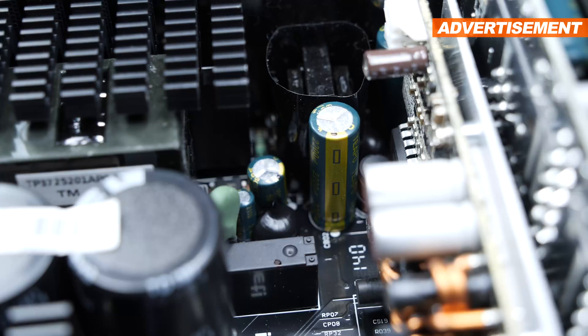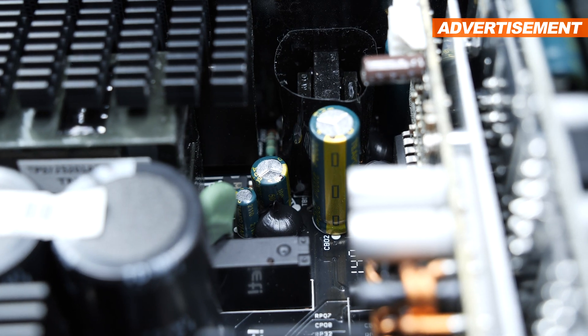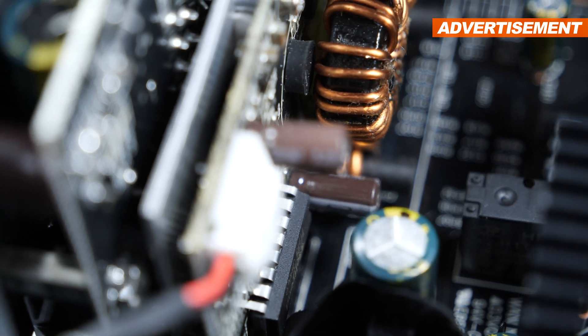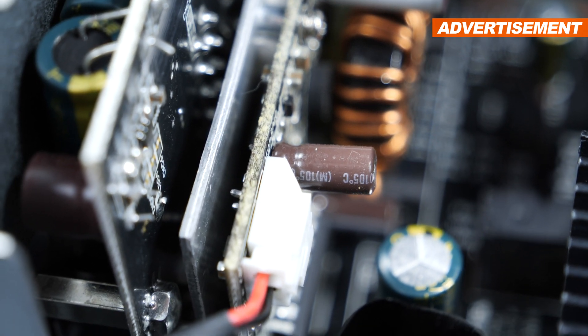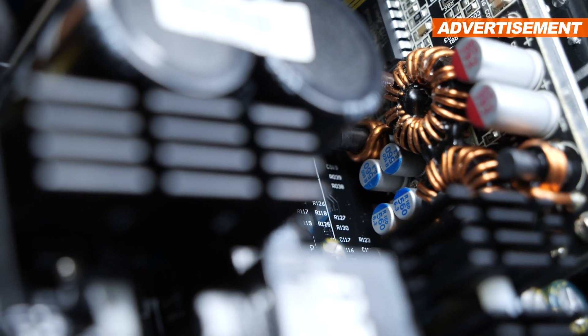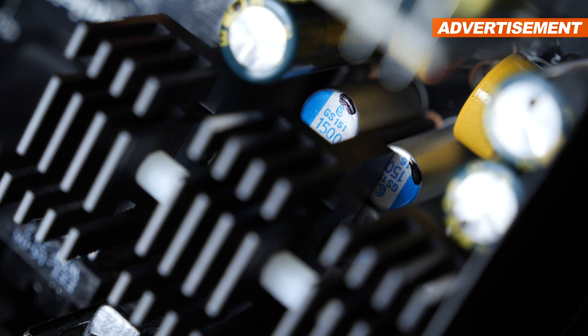Not really surprising is that on the secondary side, capacitors also by the brand TIPO can be spotted. Here and there, one will also discover a few by Nippon Chemi-Con. In terms of solid capacitors, I was able to identify ones presumably by brands such as TIPO and Elite, if I'm not entirely mistaken.